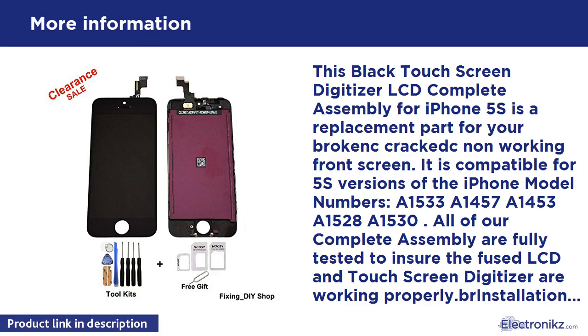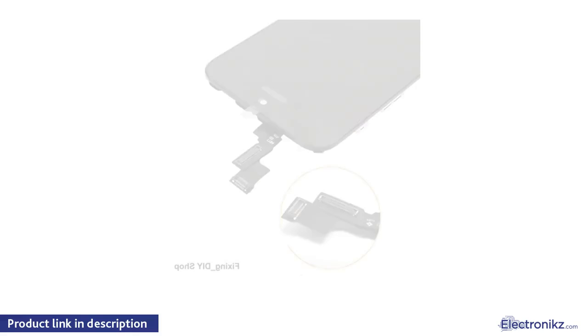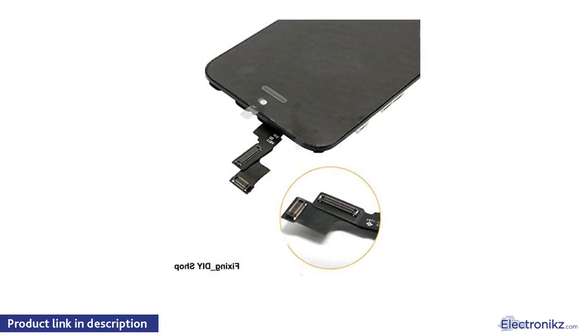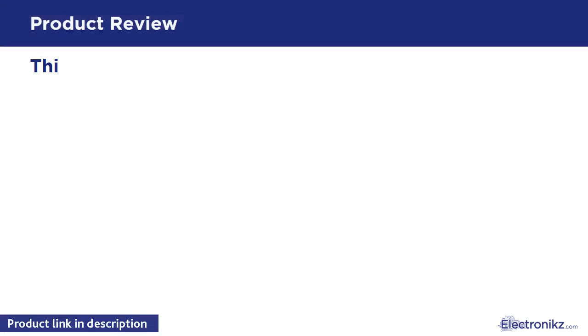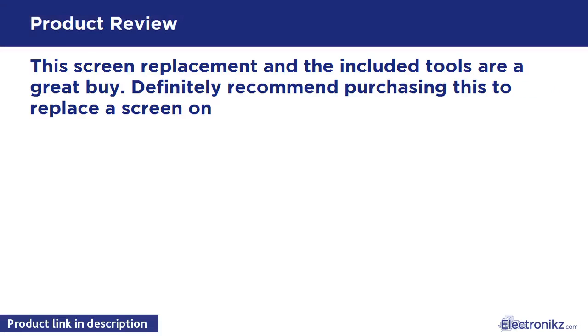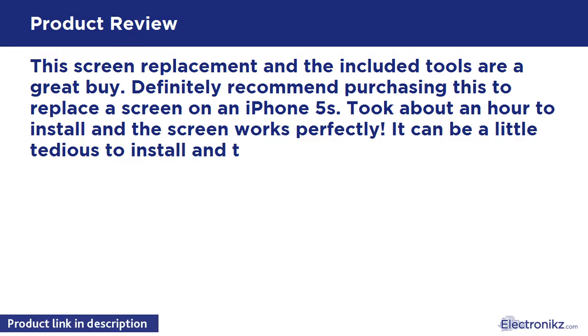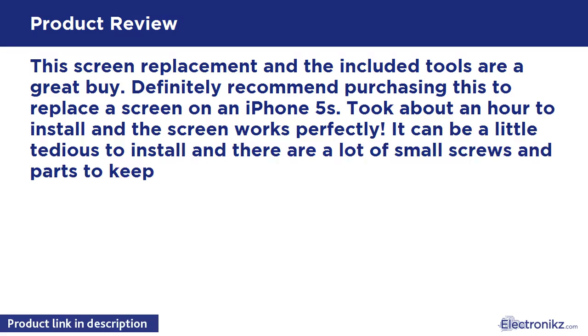Reinstallation of this replacement part is an intermediate level, although we always suggest using a qualified technician. This screen replacement and the included tools are a great buy — definitely recommend purchasing this to replace a screen on an iPhone 5S. It took about an hour to install and the screen works perfectly.